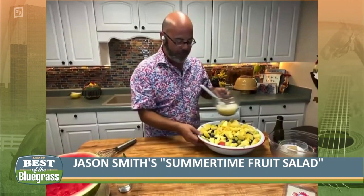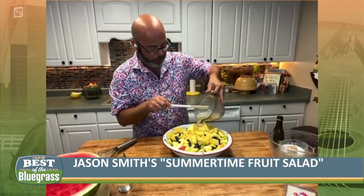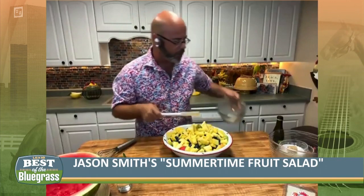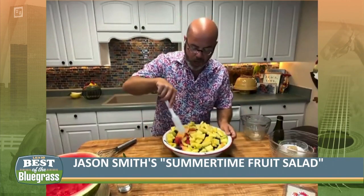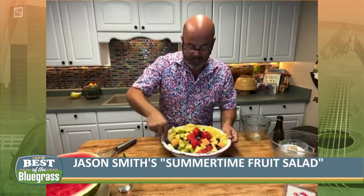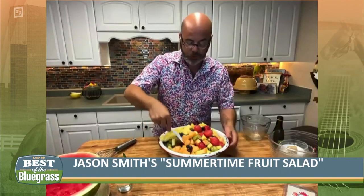So once you get that all mixed up, you just pour that right over your fruit. Get all that goodness out of there because you're going to need it. And then you just want to toss your fruit lightly. A good thing to use here to toss your fruit is a spatula. Because if you use a spoon, you're going to break them up because it's going to cut it. And you don't want to cut your fruit. You want your fruit to be just like it is. This plastic spatula won't hurt your fruit — it won't bruise it, it won't cut the fruit any.